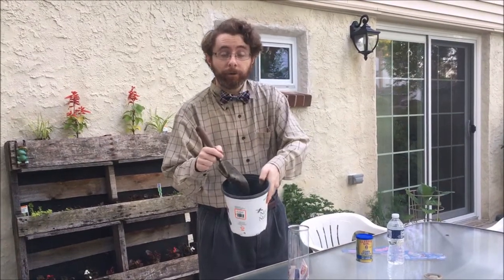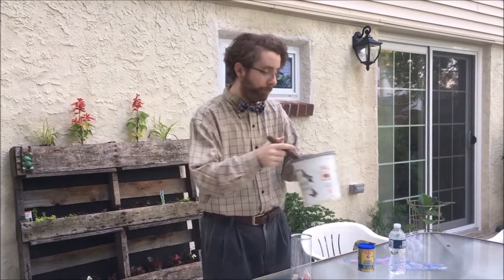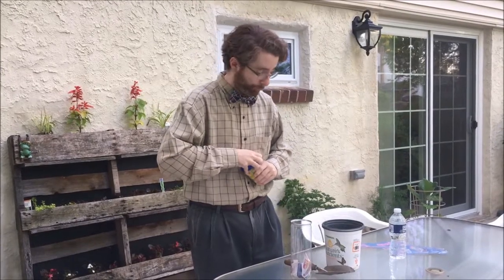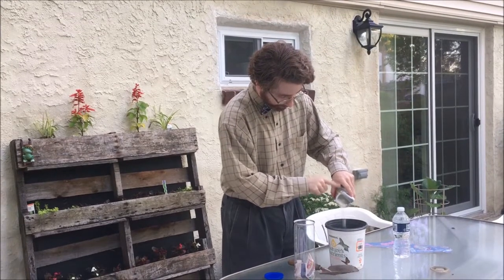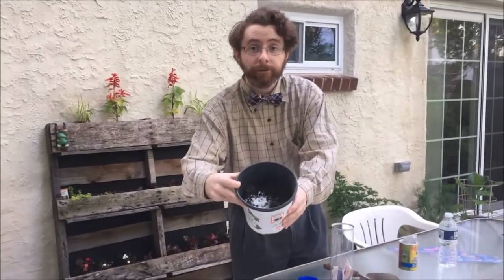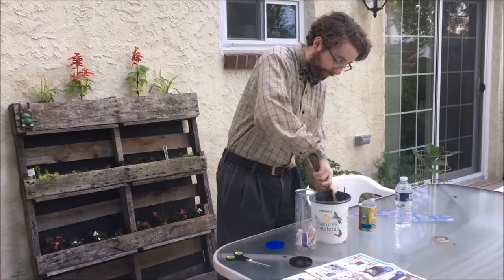I now take my soil sample — this is soil collected from my backyard. And we're going to add a little bit of cornstarch. Cornstarch contains carbon, which is also going to be food for the bacteria in our soil. I'm just going to sprinkle a little bit in. And now with my shovel, I'm going to give that a mix.